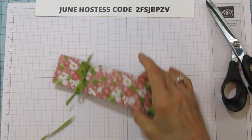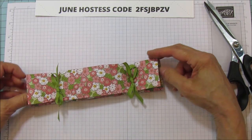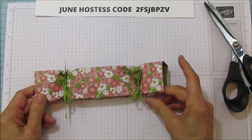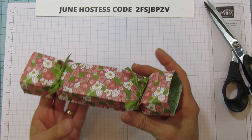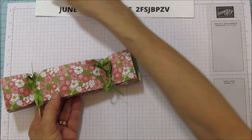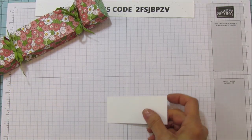You can see how quickly these can go. You can also pop up the sides on this once you get them tied, and it gives it even more dimension. Isn't that cute? Then we're going to do our sentiment — let me grab that.